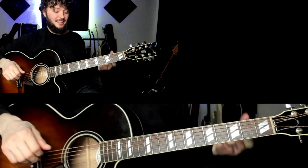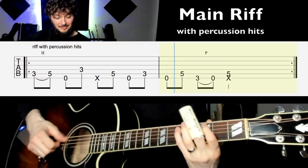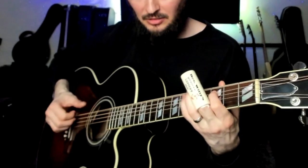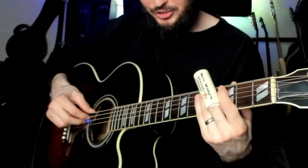Now what we're adding to that is the percussive element. This slap is going to land on beat three every time. We're counting this like: one and two and three and four. You can use your index finger for the whole riff — besides the thumb — or you can use alternating between these two fingers.